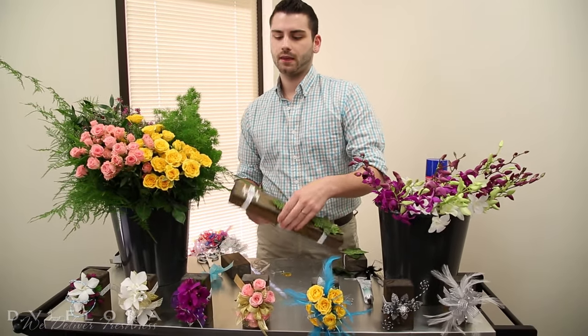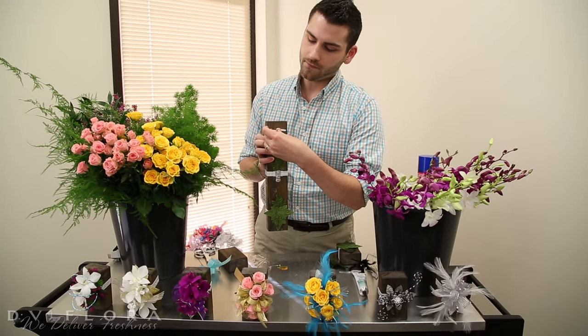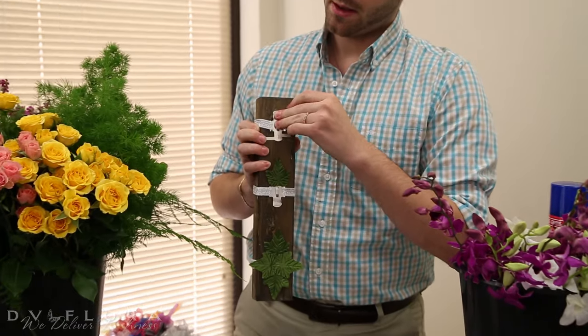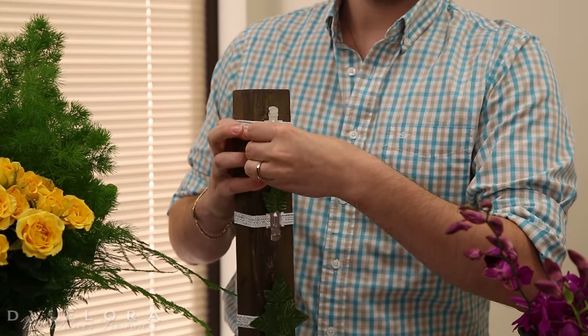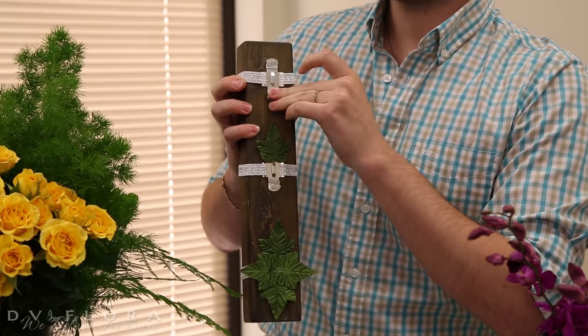What I start with is the wristlet — you're going to fold in the flaps. Since we're not using wire these are not necessary, and if you just fold them in it doesn't leave them sharp so they don't cut your wrist while you're wearing it.